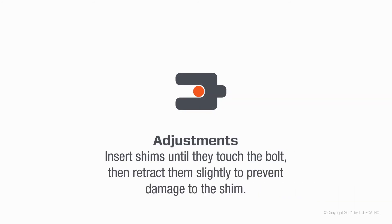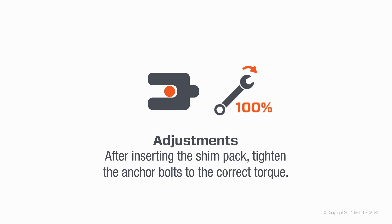Adjustments: insert shims until they touch the bolt, then retract them slightly to prevent damage to the shim. After inserting the shim pack, tighten the anchor bolts to the correct torque.